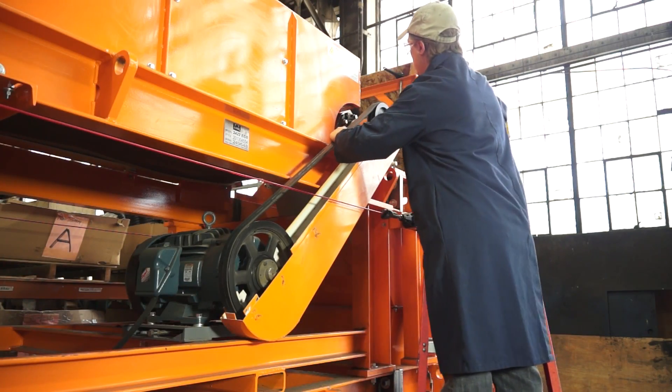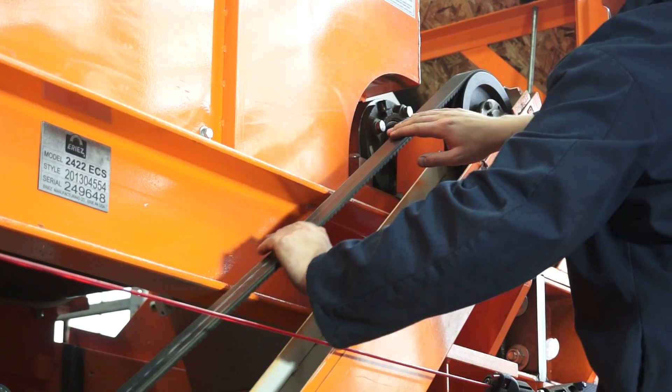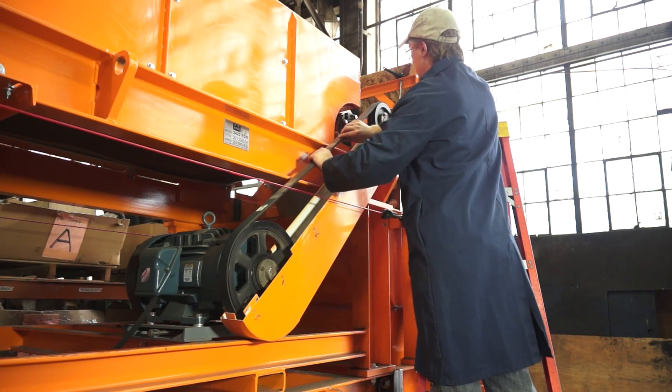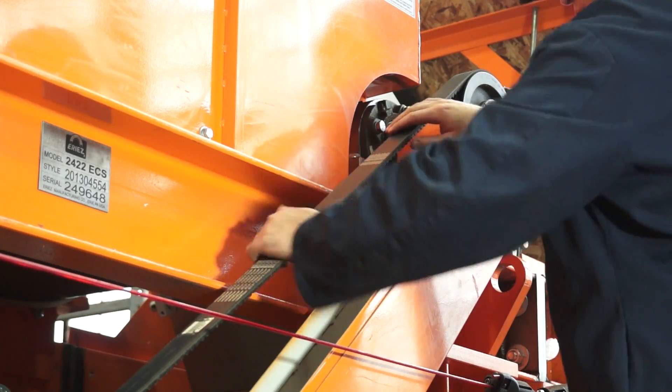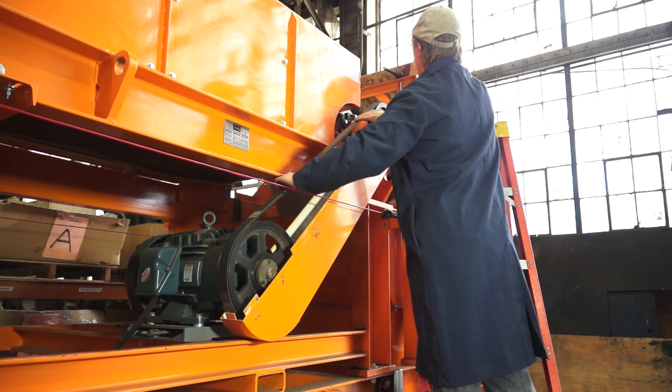Check shivs and V-belts. Check for shiny spots on belts and shivs, which indicate belt slip. Tension belts as necessary. If frays or splits in belts from wear or rubbing occur, replace belts as required.